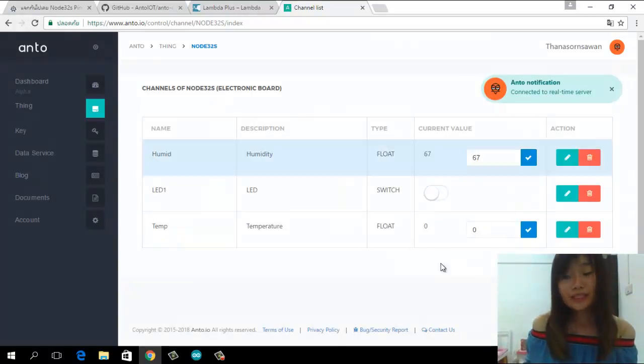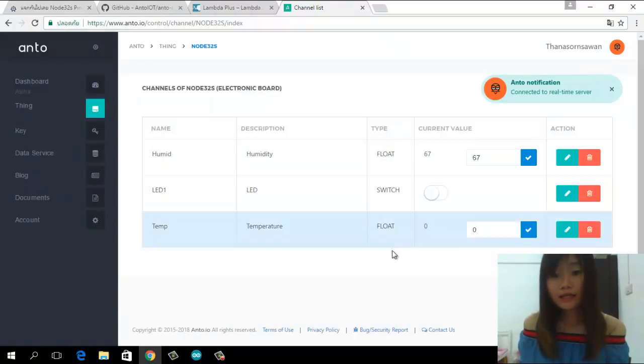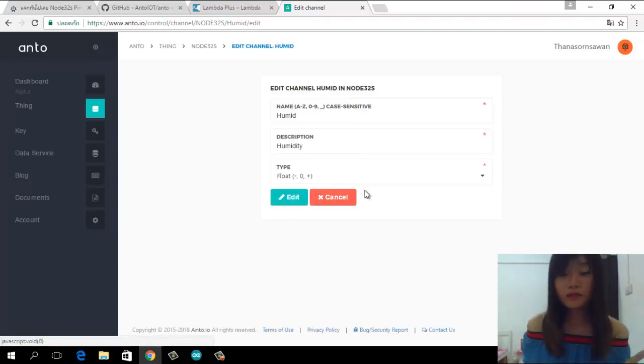You will get a display like this showing the name you added, the description, and the type you chose. You click the action button to check what you added. If you think something is incorrect, you can edit it. If it is correct, you can proceed.